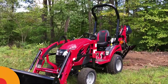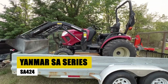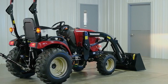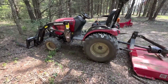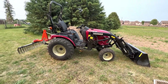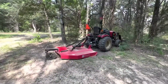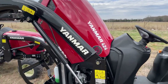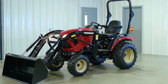Yanmar SA Series SA424. The Yanmar SA Series SA424 is a compact utility tractor celebrated for its robustness and versatility. Ideal for small-scale farming and landscaping tasks, the SA424 has earned its stripes as a reliable workhorse in the agricultural arena. Its user-friendly operation ensures that both seasoned farmers and newcomers find comfort in its controls, while its versatility allows seamless transition between various tasks.